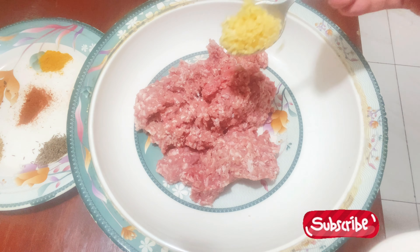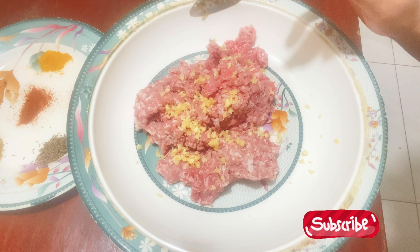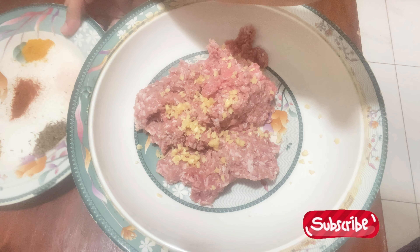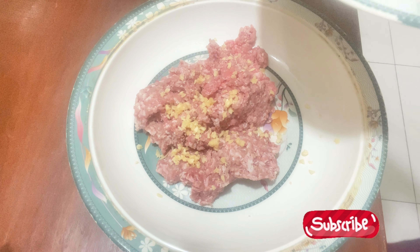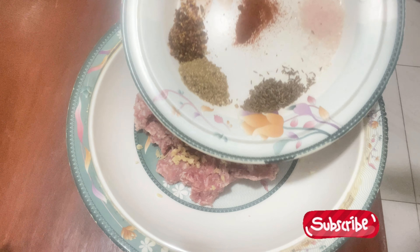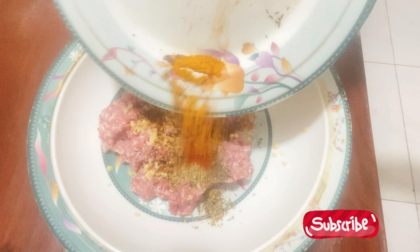I have shared all the quantities on the screen. Now I am adding ginger garlic paste. After adding ginger garlic paste, I am adding all the ingredients in a plate. There are salt, kushk dhania, zira, kutihu lal mirch, and powdered lal mirch. I am adding all the ingredients.